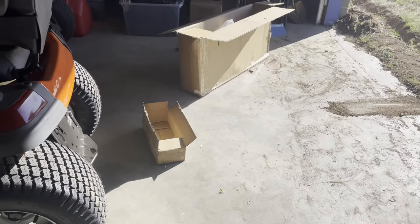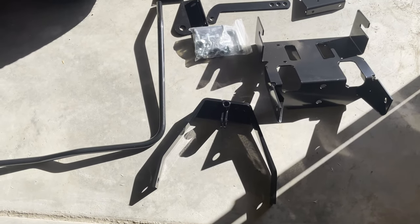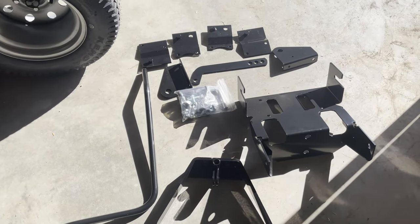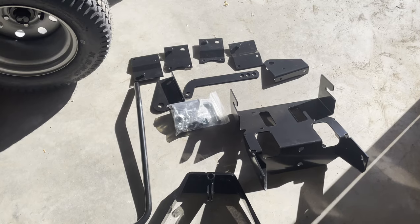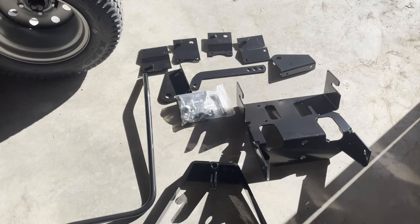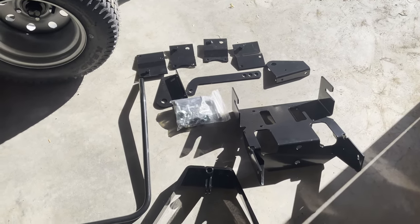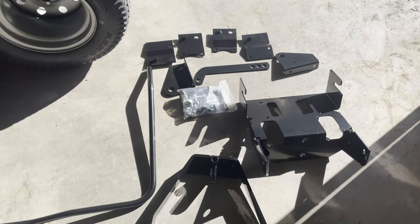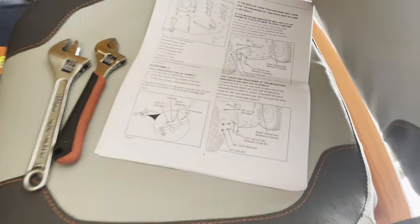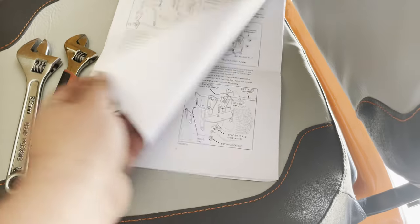It wasn't boxed all that great, but it was okay. I think the FedEx lady dropped it — she was a fairly petite woman who delivered it and struggled getting it off her vehicle, so I actually ended up having to help her. Something to consider if your delivery person is on the more petite side. Coming to the instructions, they're in pretty good English and hopefully I can get through and understand them just fine.